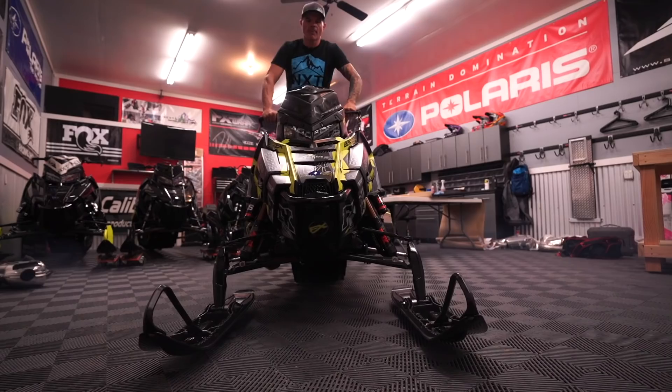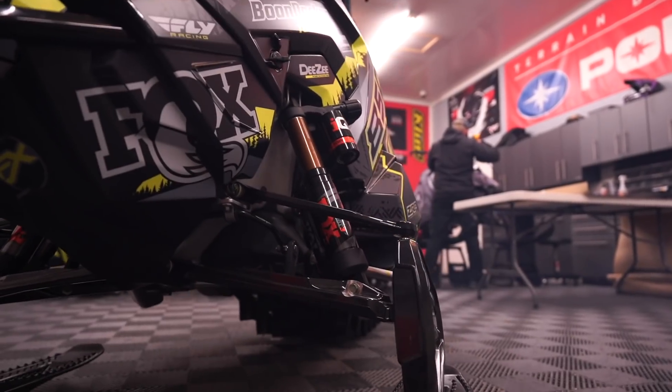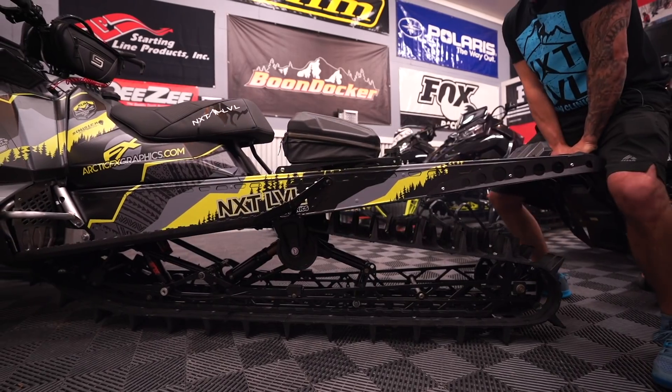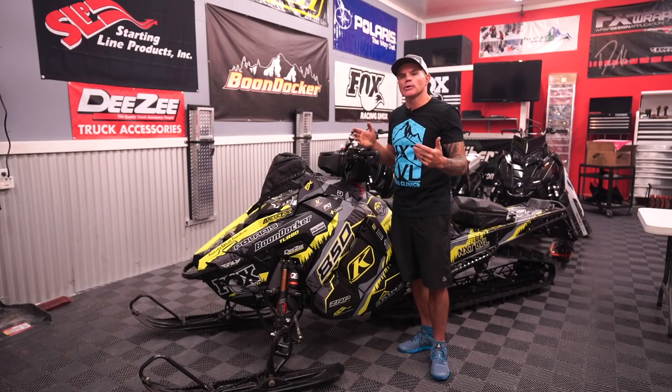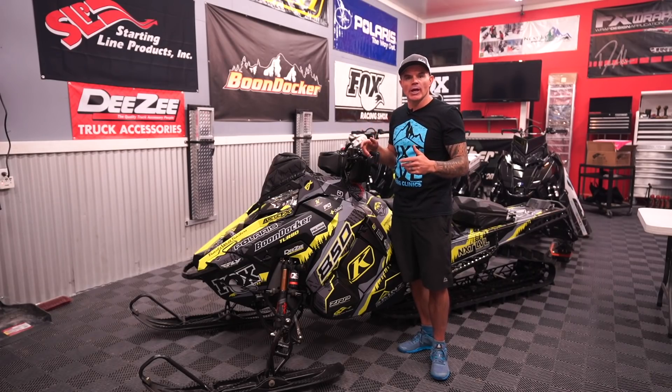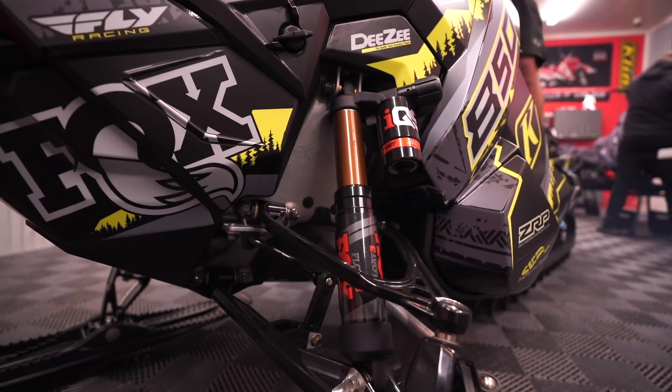Put really simply: level one is how you would want to ride. Your snowmobile is set up soft and supple — it goes through the snow, transitions, and does all the things you want it to. It's going to wheelie going up the hills, it's going to take those bumps. If you want more of a performance setting, or the snow condition changes and it's a bit harder, level two is simply a button press away.